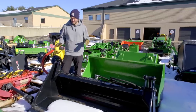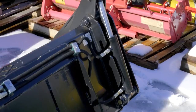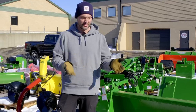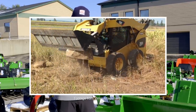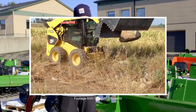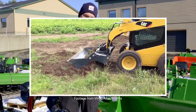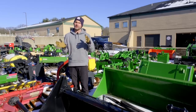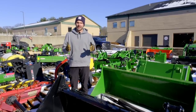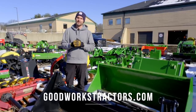This is called a four-in-one bucket. You'll see there's a hydraulic cylinder on either end with hoses in the middle — you hook it up to a third function to operate it. Four-in-one buckets are pretty sweet. You can use them like a traditional bucket, or open up the bottom and clamp against things to capture material, almost like a grapple. You can also open it up when you have a bucket of gravel and let it slowly spill out as you drive along — a really controlled dispersion. Head to goodworkstractors.com for more information.